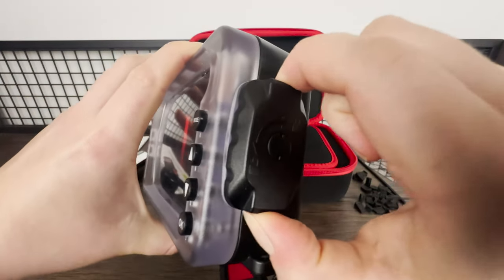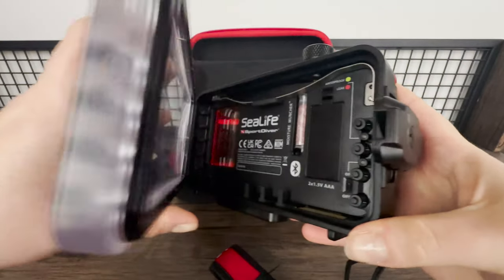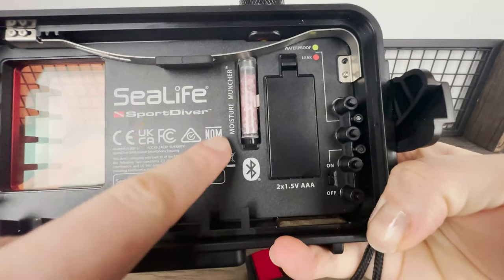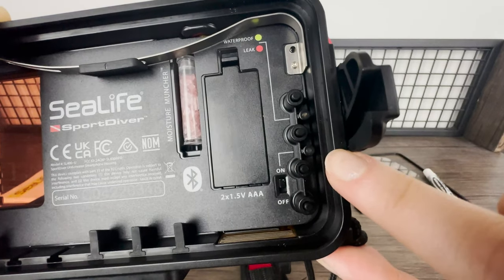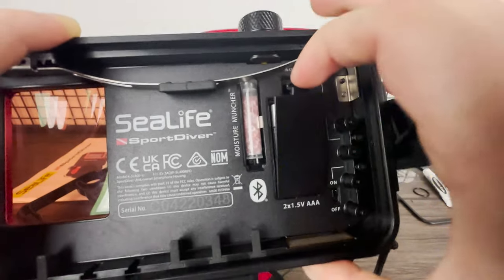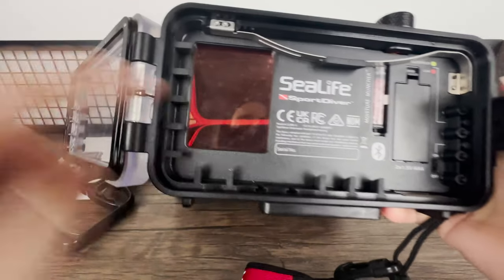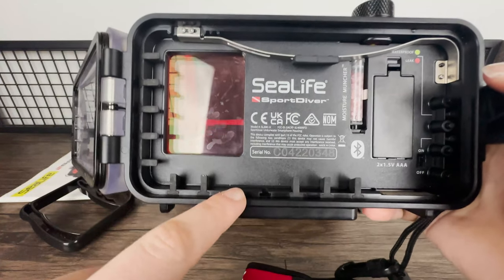Let's open up the housing — you press the button on the side and rotate the handle, and then the case opens up. Inside you'll find a little purple vial called a moisture muncher, which removes any moisture from the housing. You'll have the housing switch at the bottom — switch it on and lights appear to show it's powered up. The housing is powered by two AAA batteries behind a little door, which you can replace when the battery runs low. The rubber tabs go here to keep your phone nice and secure inside the case.